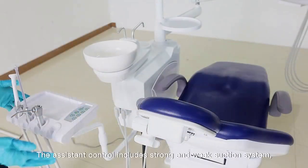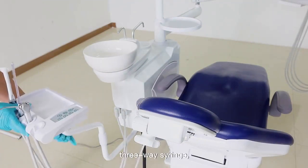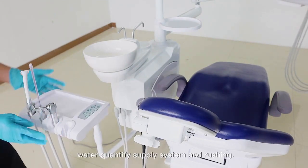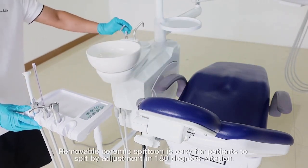The assistant control includes a strong and weak suction system, three-way syringe console for seat adjustment, water supply heating system, water quantified supply system, and flushing. The removable ceramic spittoon is easy for patients to spit, with adjustment in 180-degree rotation.